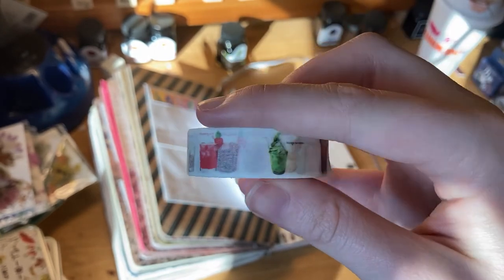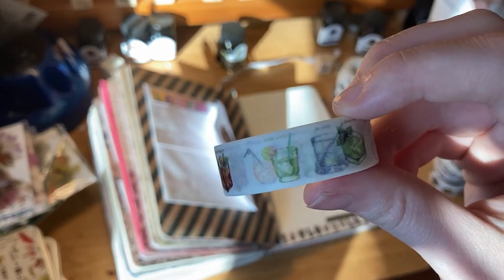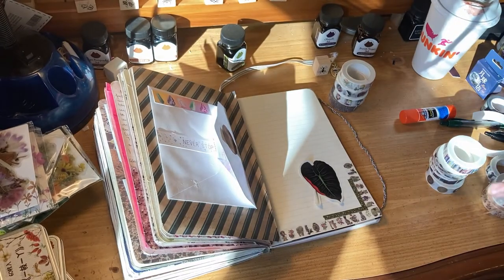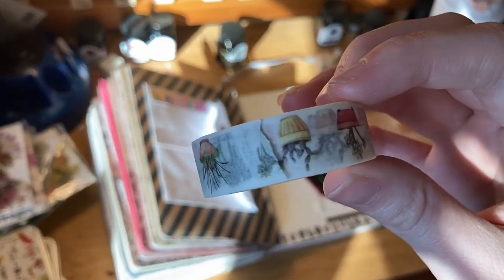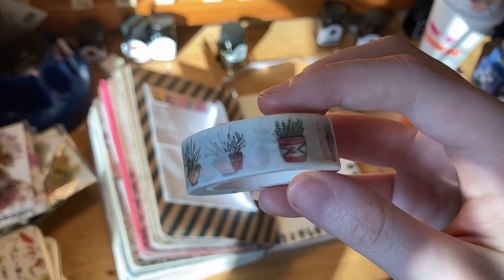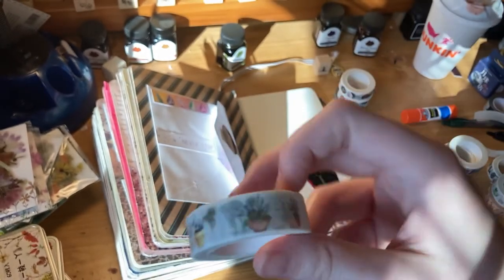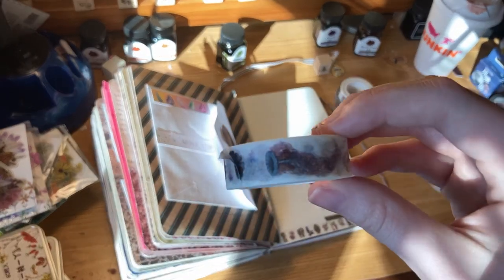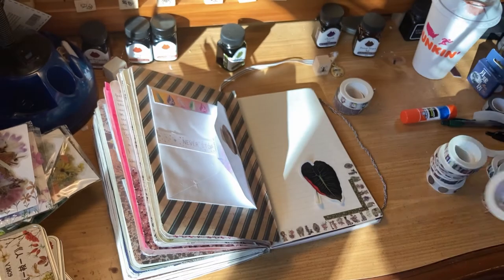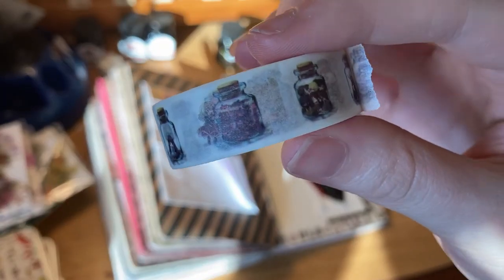This one has little drinks — I love little drink washi tape. I have a couple of wine ones; I don't really drink much alcohol but it's just comforting to me. In my mind it's a bubble tea or a frappuccino. Then plants — I was holding it upside down, those aren't jellyfish, those are plants. Anything plant-related, especially this art style with cute little pots and transparent backgrounds, kills me. And then here are the actual jellyfish tape — who would pair all these things together, and yet they're all so delightful.